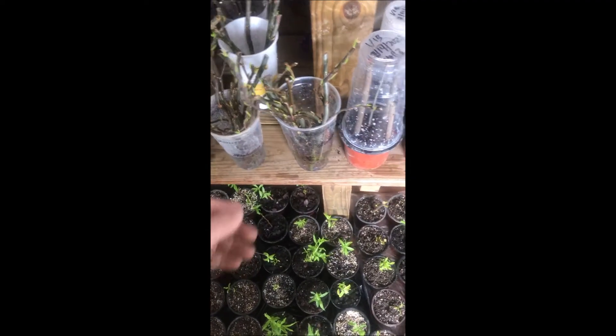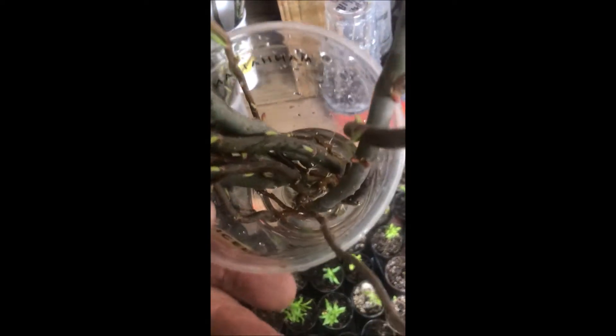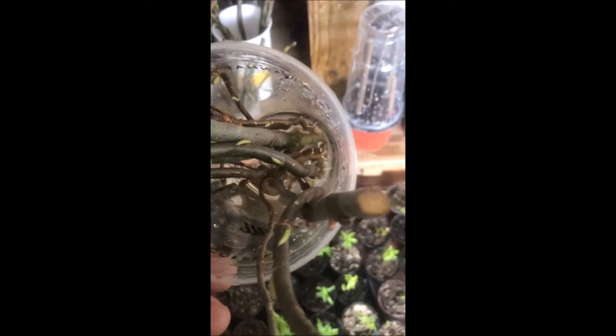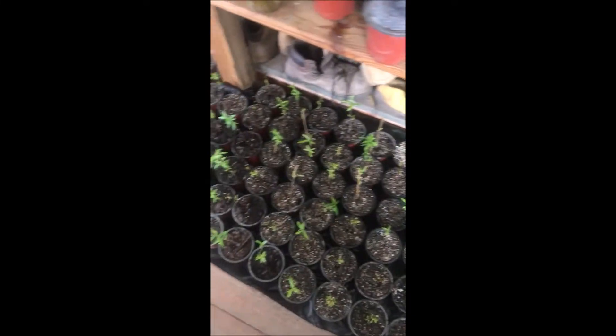I thought I'd show you today how I'm growing my corkscrew willows. I took cuttings and put them in water, and after about 10 days they start to grow roots, which you can just see there — the roots starting to grow. What I'll do is take them out and put them in some potting soil, like you see in here, and start to grow them up.